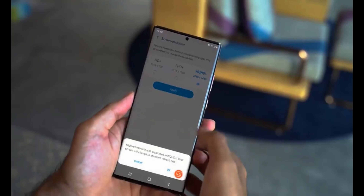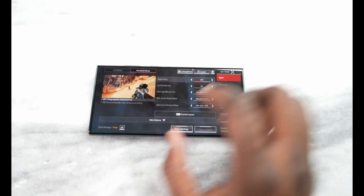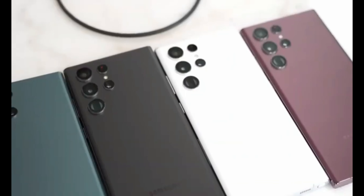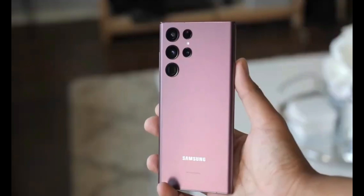What do you guys think about the new selfie sensor of Samsung Galaxy S23 Ultra that may come with a downgrade? Do you believe it will be able to get better selfie performance after the downgrade? Please share your thoughts in the comment section.